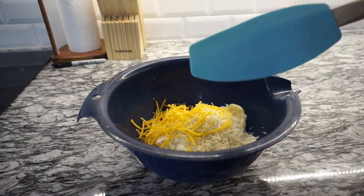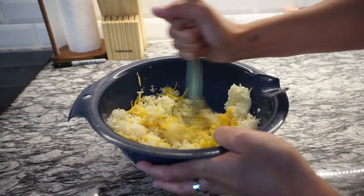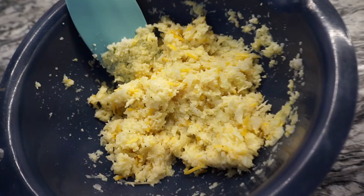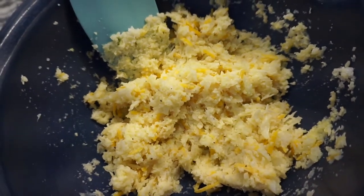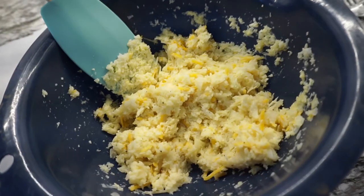Using a rubber spatula, mix everything together and let it rest for five minutes. Line a baking sheet with parchment paper and give it a little spray. Using your hands, make 34 small tots.